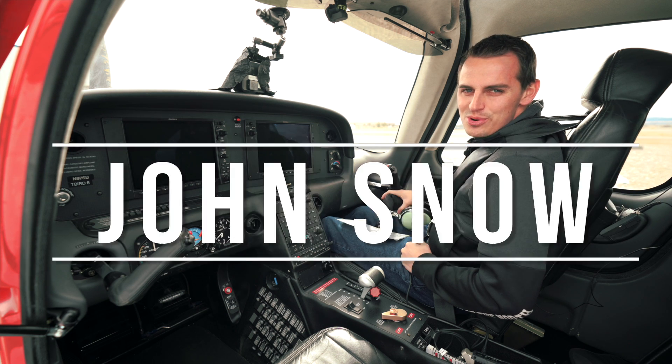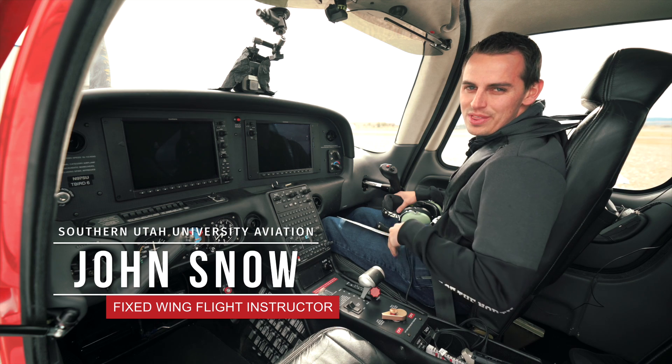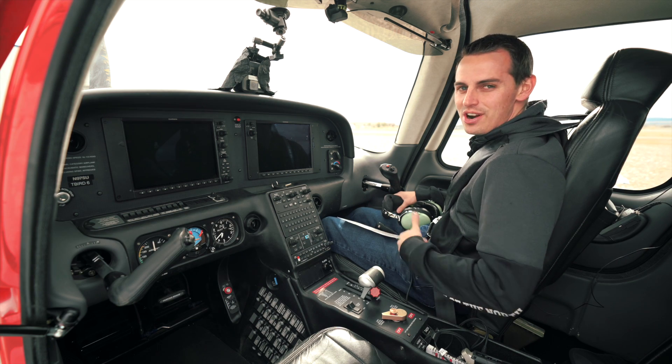What's up guys? This is John Snow, SU Aviation. Today we're gonna do a starting procedure for the SR-20 along with a taxi and run-up. So let's get started.